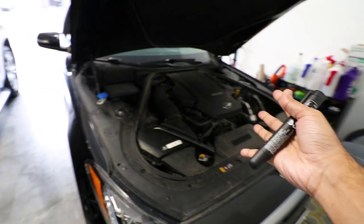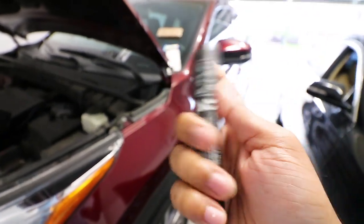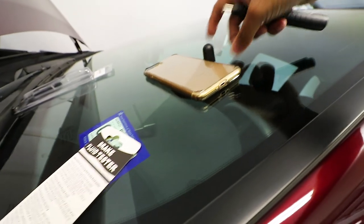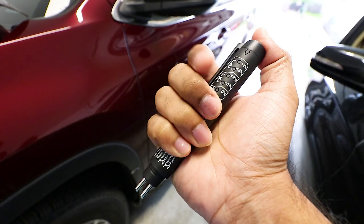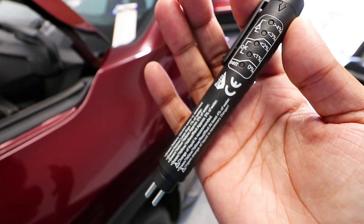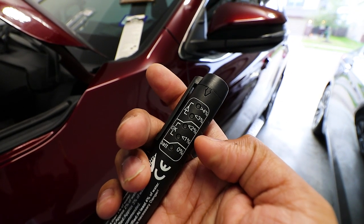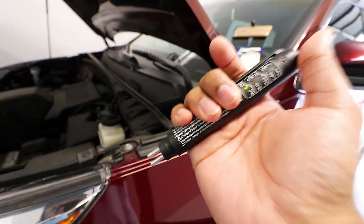Let's look at the tester itself — extremely simple device to use. It looks like a pen. The battery is already installed and comes included, so you don't have to worry about that. You pop the top off, and here are the two probes that you stick into the fluid. Turn it on by pushing the button at the top. We have a green light. Put it into the brake fluid and it will test if it's okay or at risk. Anything in the red section means it's contaminated; anything in the middle section means you're okay; and the far end means you're pretty much perfect.